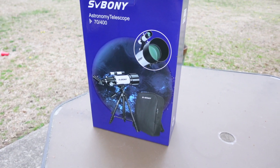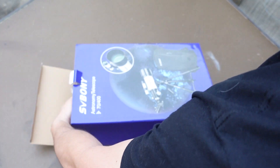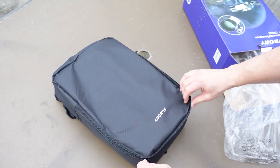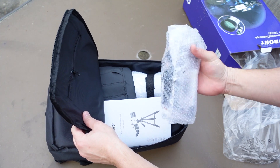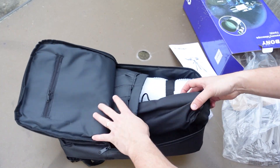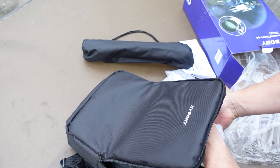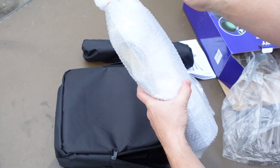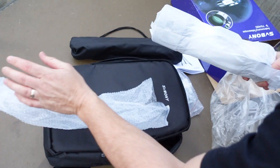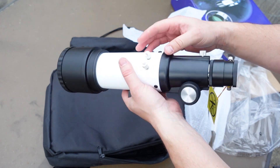Alright, there it is guys. Let's take a closer look. It comes in a nice little zipper bag. Looks like we've got some eyepieces, a manual, and this must be the tripod right here. And here is the scope — let's start with the scope. This was sent to me from SVBony, and that part is going to be for the finder.